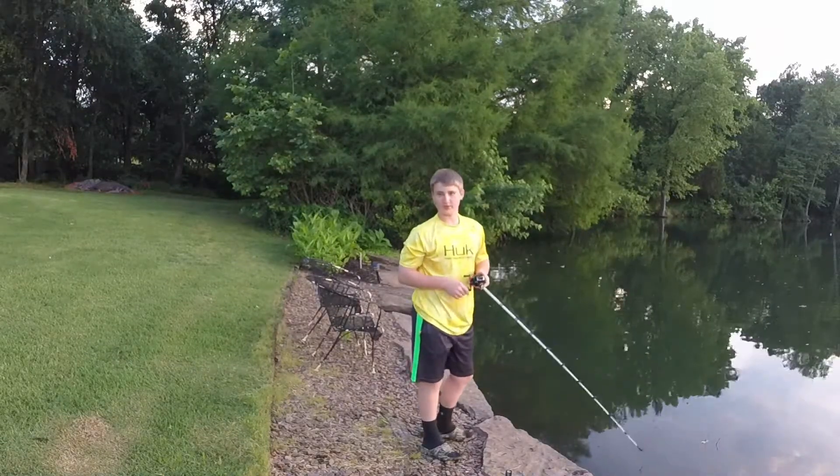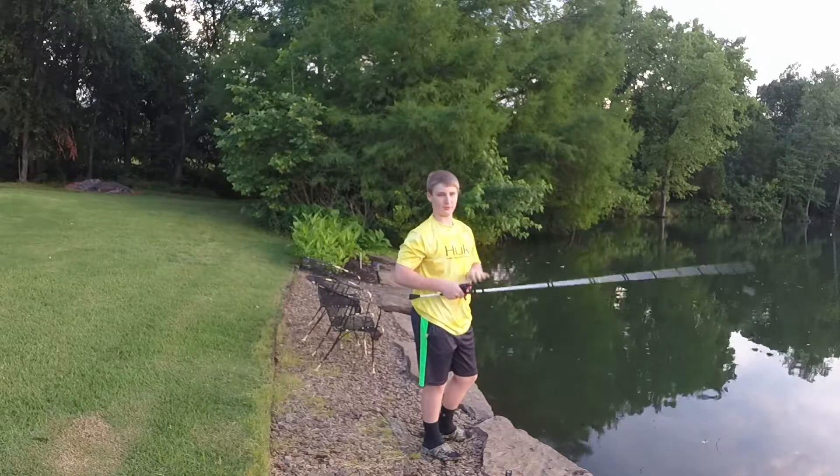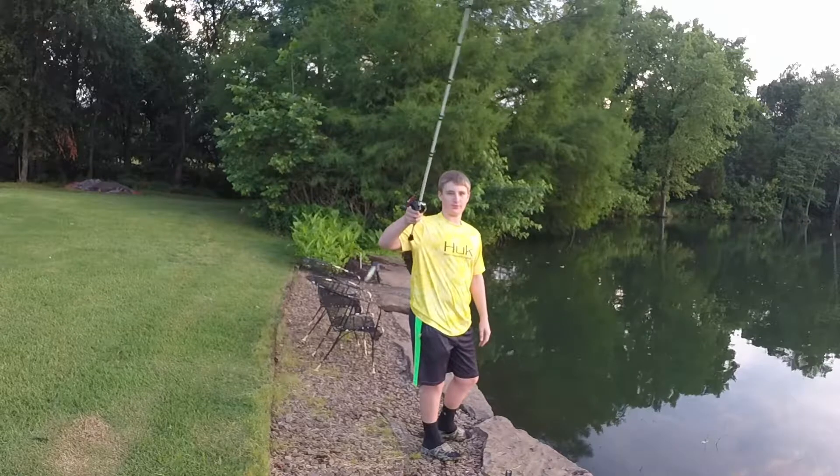Okay guys, so I went through several of the Swedish fish and they didn't work, so now I'm going to try my little lipless crankbait.